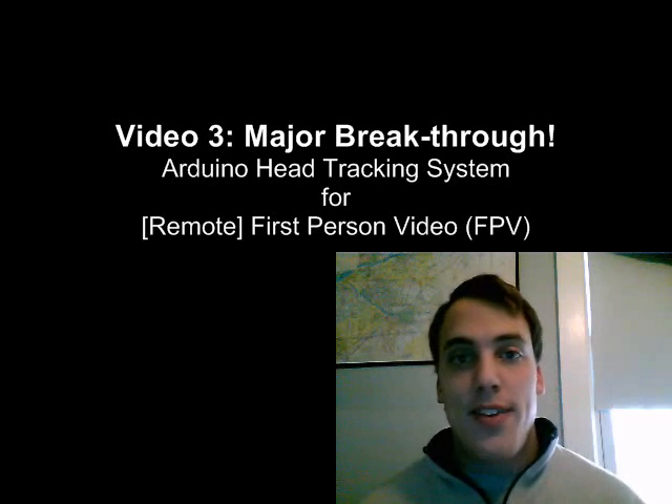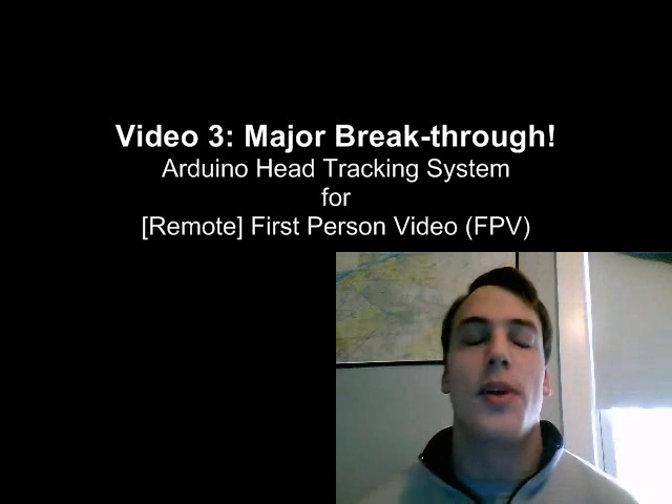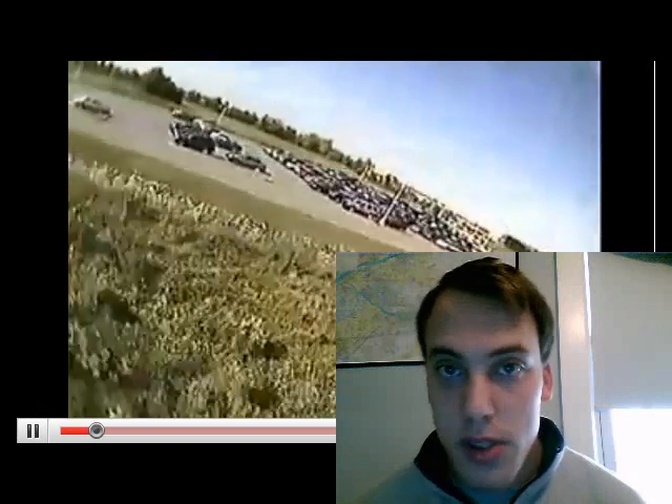Hey guys, I'm so happy — I just had a major breakthrough with this head tracking system. It's so much easier than I thought. I was thinking I was going to have to program all these complicated pulses, transmit this and transmit that, but the answer was laying in front of me the whole time.